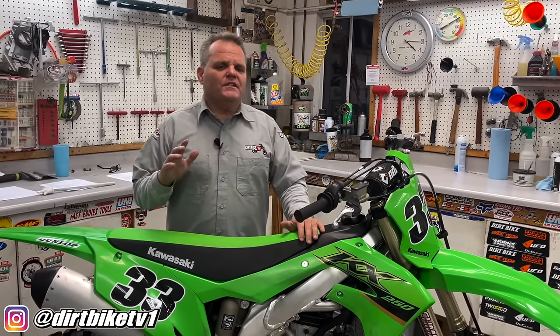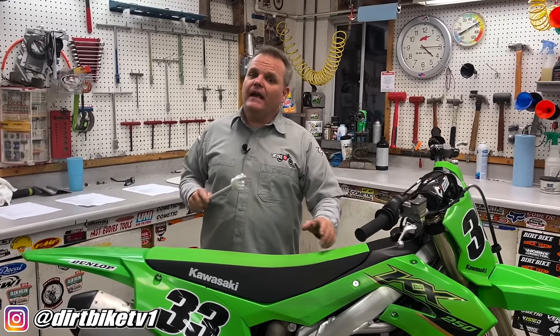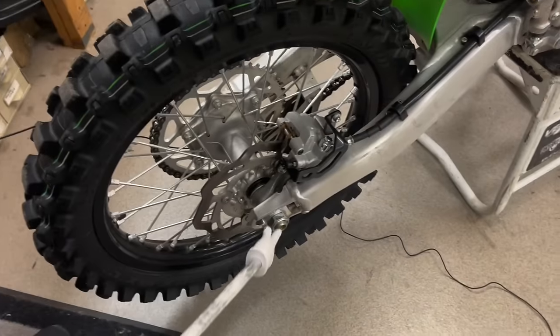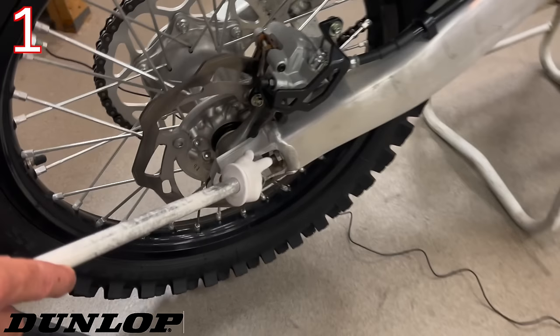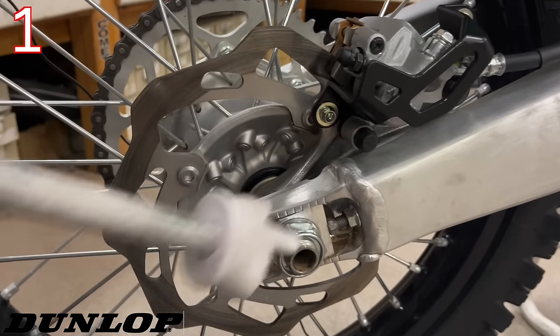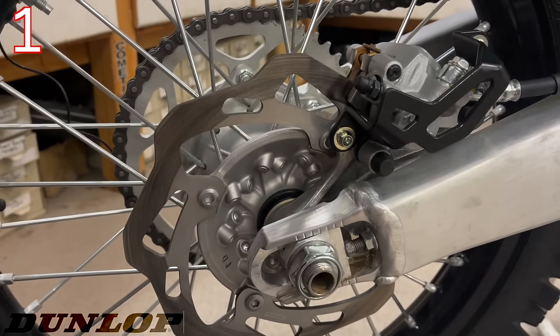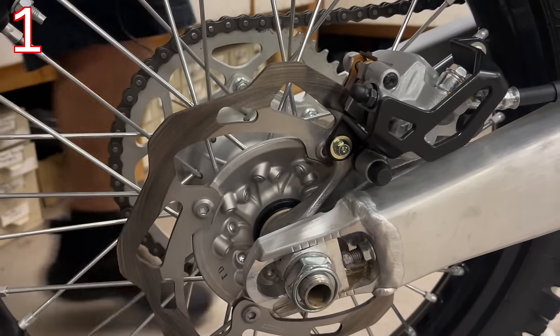Maybe you don't need to address all these issues, but I'm going to give you some things to look for on a brand new bike that you want to address to have it last a long time. One of the first things I would do is pull out these chain adjuster bolts when it's brand new, take the wheel off and pull these out all the way, and put grease or anti-seize on these bolts. This way they will last a long time.